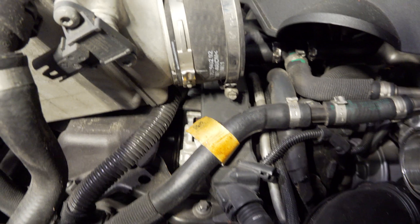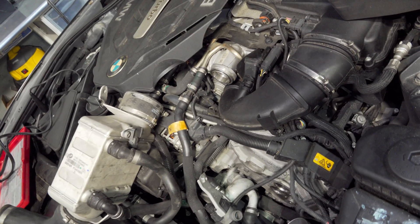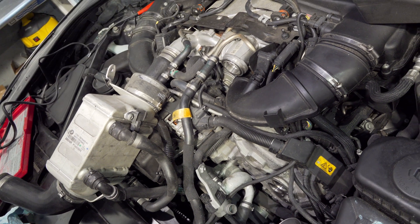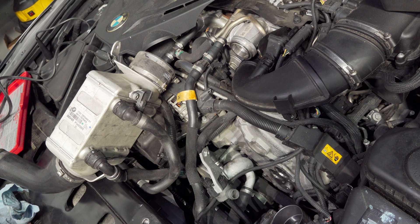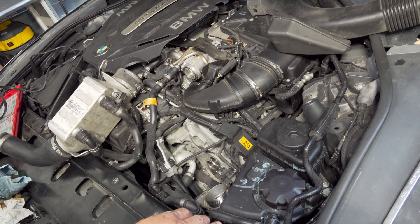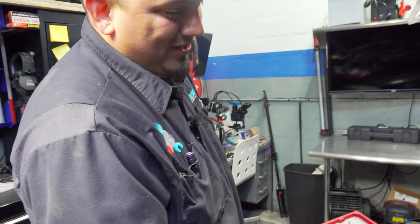These engines are notorious for having all kinds of cooling leaks and problems. These engines fail in just about every way you can name. I like BMWs a lot, but this is not their greatest engine.